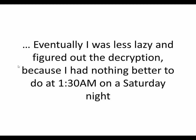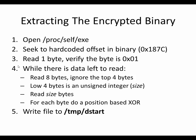Eventually I figured out how the decryption worked. Here's how it works: the wrapper, in one of the child processes, opens /proc/self/exe, seeks to a hard-coded offset of hex 0x187C, reads one byte, verifies the byte is 1, and then while there is data left to be read, reads 8 bytes, ignores the top 4 bytes, treats the low 4 bytes as a size integer, reads that many bytes, does an XOR based on how many bytes into the read it is — a position-based XOR — and then writes the result to /tmp/destart.